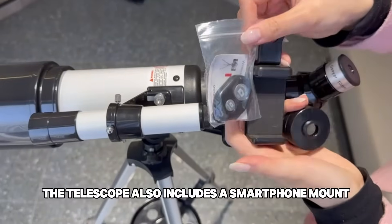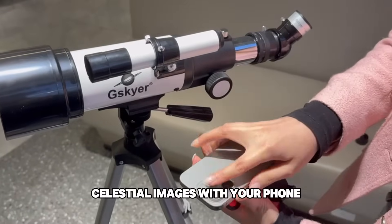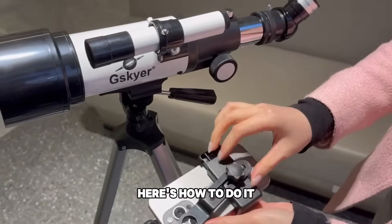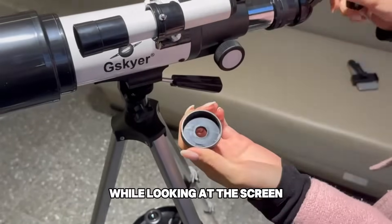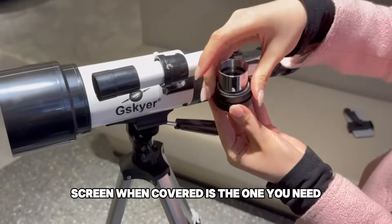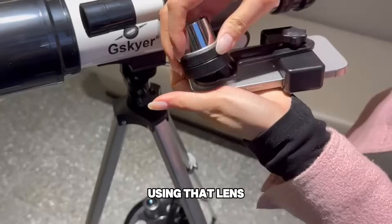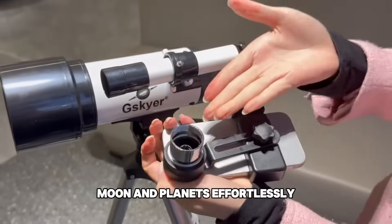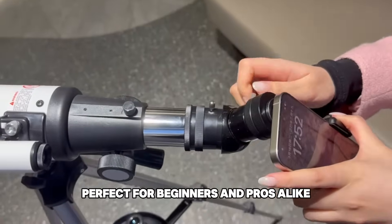The telescope also includes a smartphone mount. Want to capture stunning celestial images with your phone? If your mobile phone has three cameras, simply cover each lens with your finger one by one while looking at the screen. The lens that shows a black screen when covered is the one you need. Attach your phone to the telescope's eyepiece using that lens and you're ready to snap breathtaking photos of the stars, moon, and planets effortlessly — perfect for beginners and pros alike.